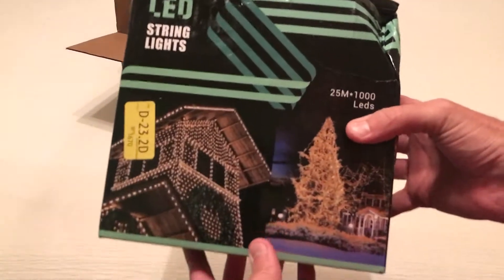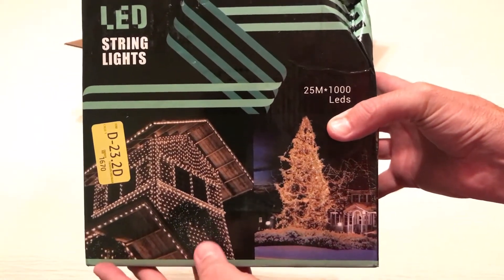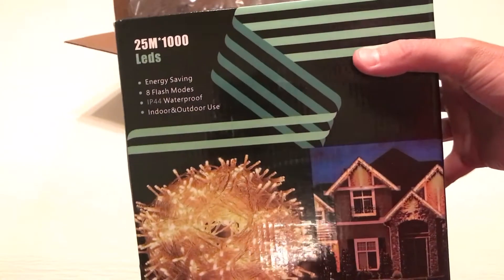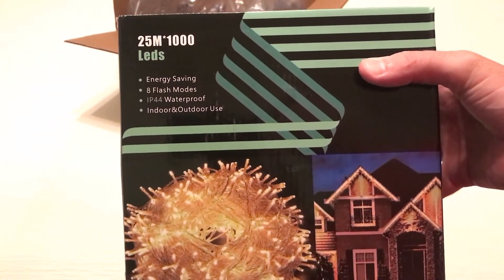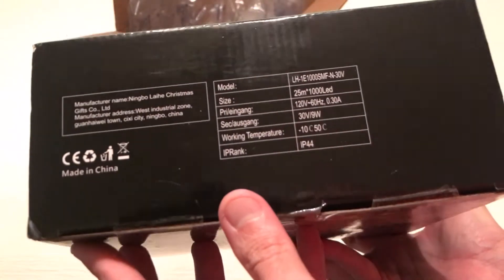Hey everybody, today I'm going to be unboxing the latest purchase from Amazon — this is the LED Christmas light string, a thousand LED Christmas lights. With all my purchases I like doing these unboxing videos in case there's somebody else out there thinking about buying the same item and they want to get an idea of what it looks like when it comes in and what the quality is like.